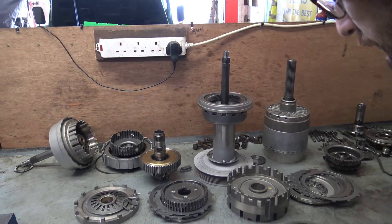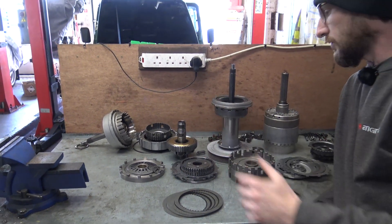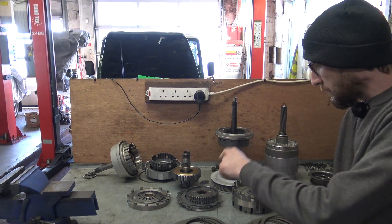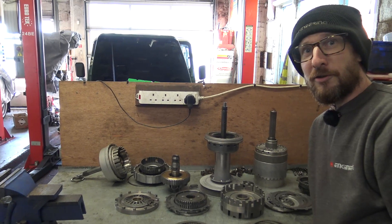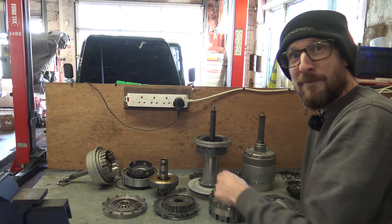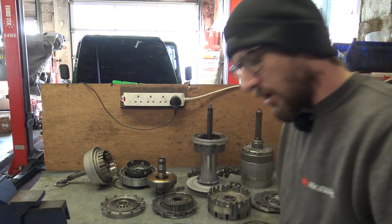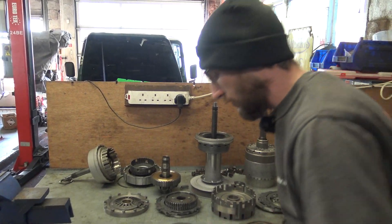I'm now working my way through the D and C clutch and piston packs because they're all new seals for the pistons. The D clutch, the C clutch, and then the other clutch they decided to call C as well — did you know they've got two C clutches? It's A, B, C, C, then D. And then the housing is all nicely cleaned up, ready to install into.